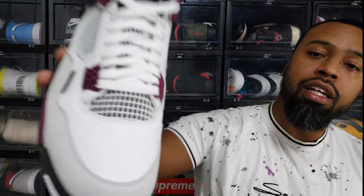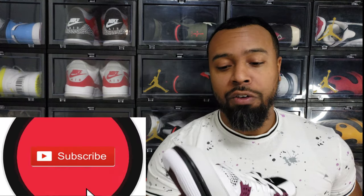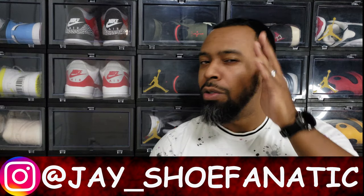I don't really know what else to say about these other than they're a really great shoe. You can tell they're decent quality — there's already some natural creasing on the toe box, making it look like the shoes have been worn, but we know that's not the case. This is a great shoe; I'm happy and excited to have it. Stay tuned for more reviews — hit that subscribe button. Follow me on Instagram at J underscore shoe fanatic. Until the next one, be safe, take it easy, and be good to each other.